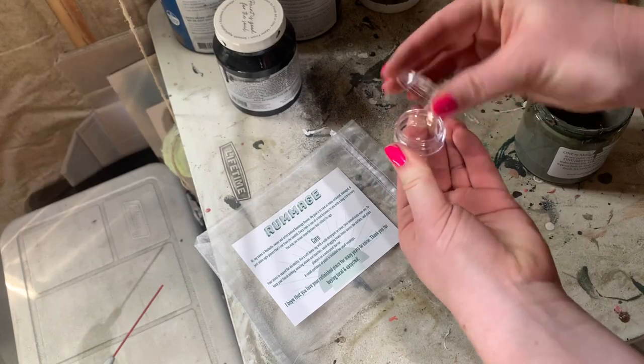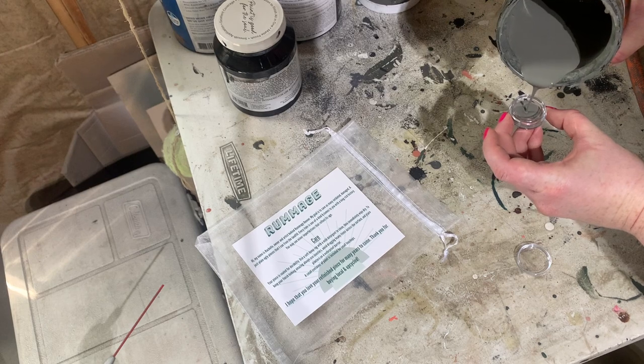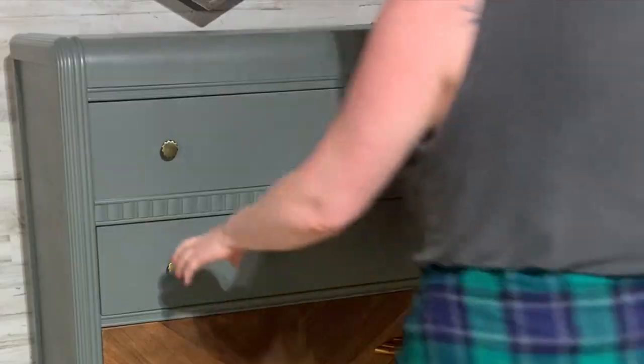I've recently started sending out care instructions and a little touch-up kit with every piece. I found that little details like this — or adding a drawer balm or a drawer liner — show your potential buyers that you've paid attention to the details, and it makes you far more attractive in your marketplace.